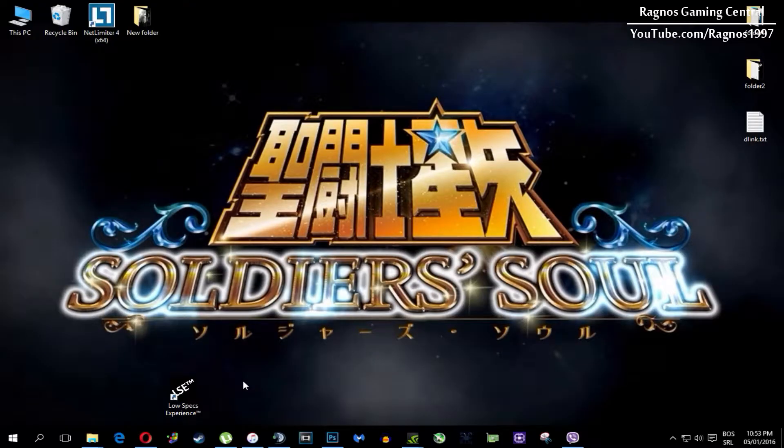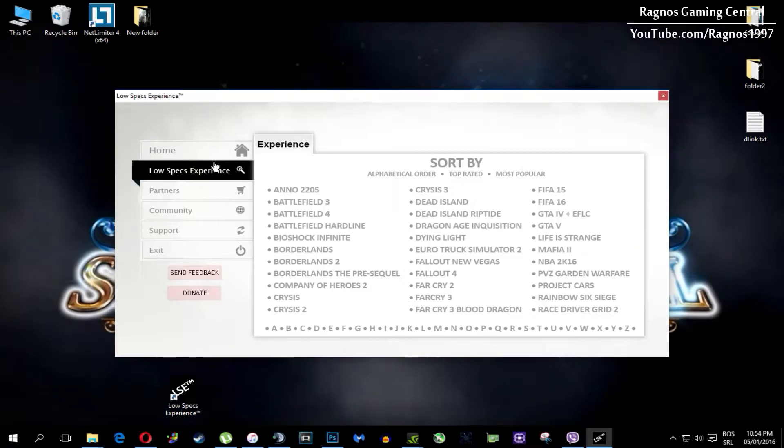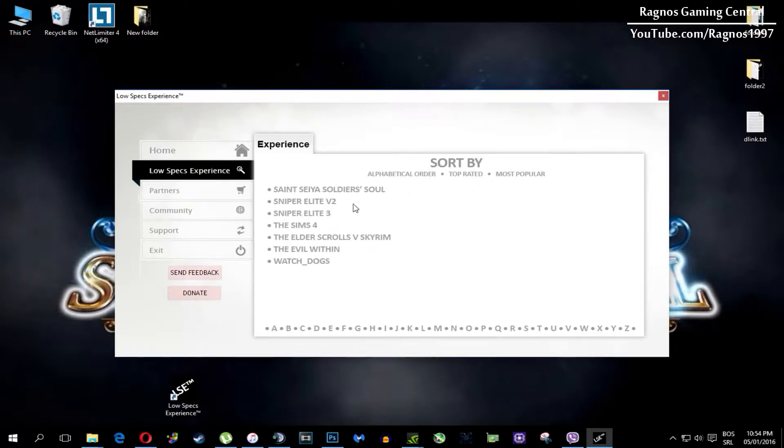After you install it you'll get a shortcut on your desktop. Make sure to right-click on it and then run as administrator. Once you open it, this screen should pop up — click on Low Specs Experience, then select Senshiya Soldier's Soul and this menu should load.